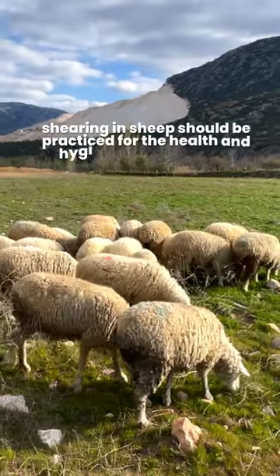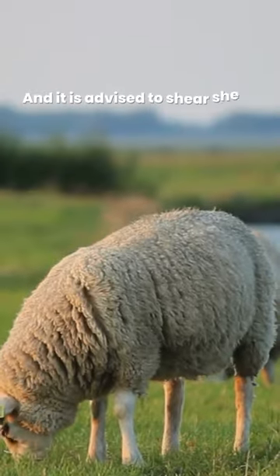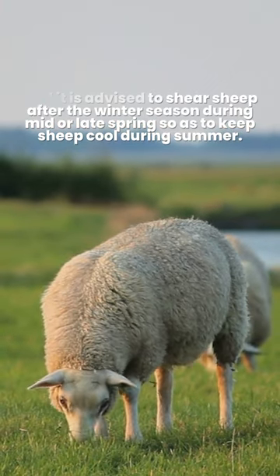Shearing in sheep should be practiced for the health and hygiene of each sheep. It is advised to shear sheep after the winter season during mid or late spring so as to keep sheep cool during summer.